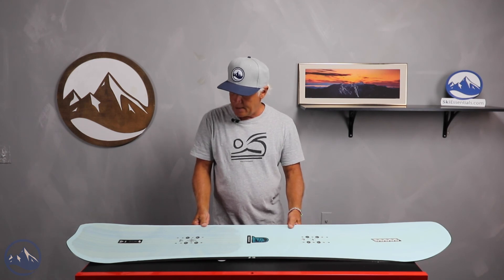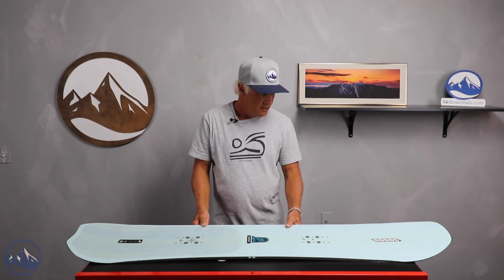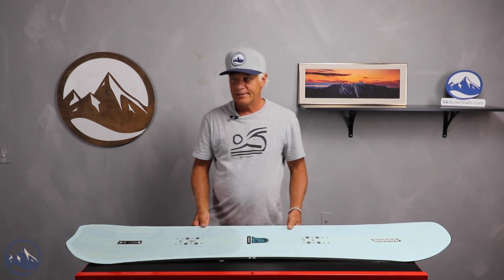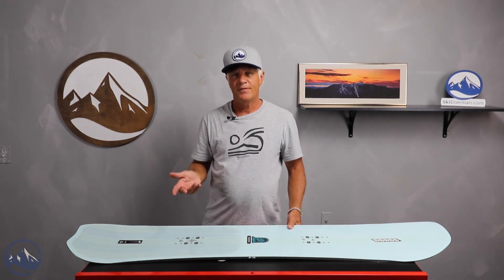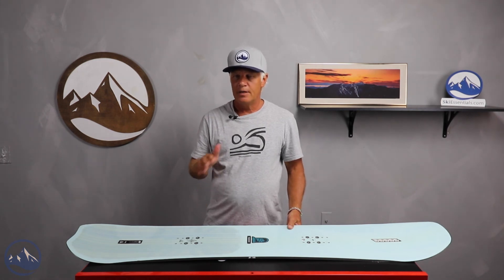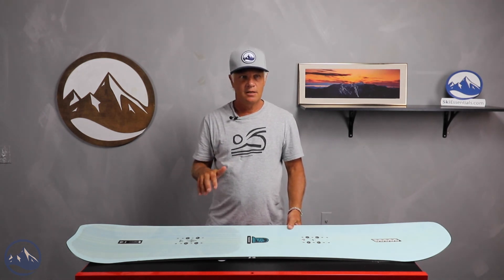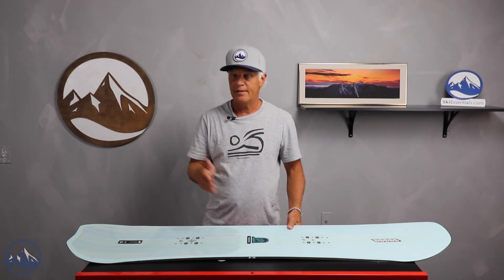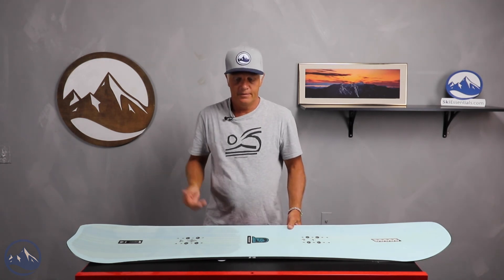Rosalie had ridden it, and Tim and Eric also rode it. I think Tim said it was just kind of on the stiff side — he rode the 157 as well. But there's nothing wrong with that. If you know what you're looking for in a board and it's a little bit on the stiffer side, then that is the right board.